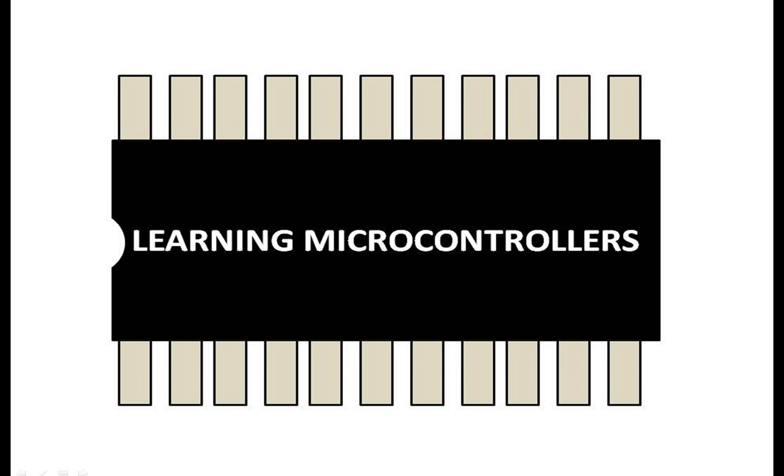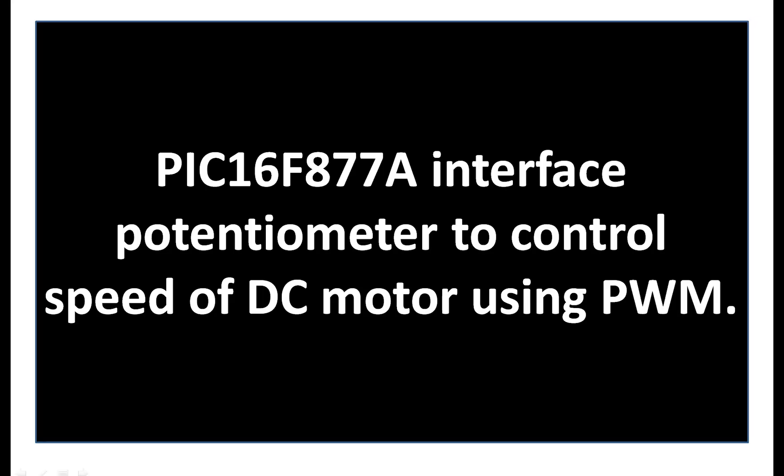Hello guys, welcome back to learning microcontrollers. In this video, I am going to show you how you can use a PIC16F877A microcontroller to control the speed of a DC motor using PWM. I am going to use the half bridge configuration as done in the previous video of the same playlist. So let's get started.